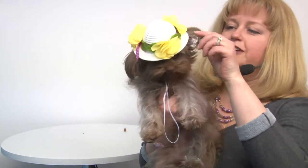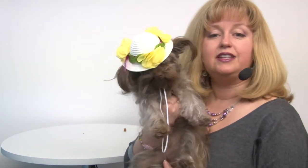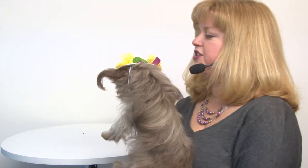It secures with an elastic strap that is adjustable with a toggle, and it goes on with little ear loops so that it stays on. It comes in two sizes — she is showing us the small medium size.